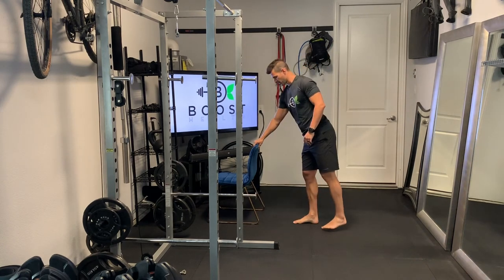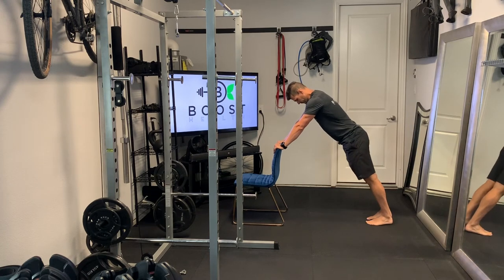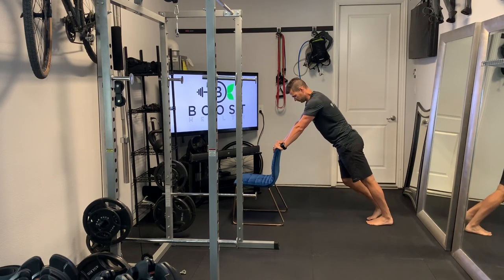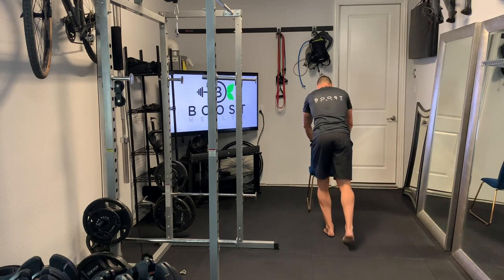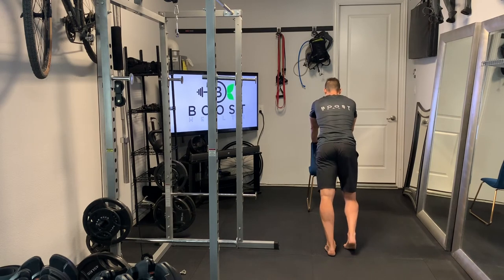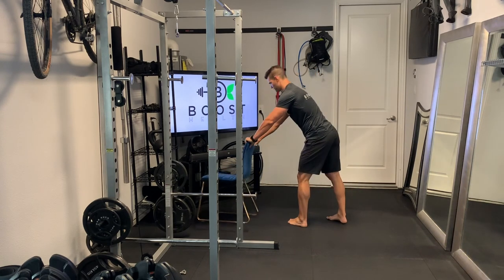Get the chair back out for this next one — a nice dynamic movement for the calves called heel paddles. Just gently push into your chair, or you can use a wall — anything you can get leverage against. Alternating left to right, gently push the heels down towards the ground for 30 seconds, driving one heel down at a time for a nice light stretch and warming up the lower leg and calf muscles.